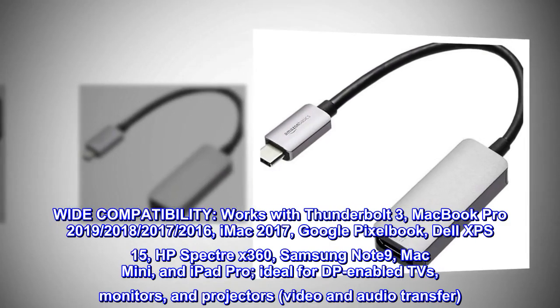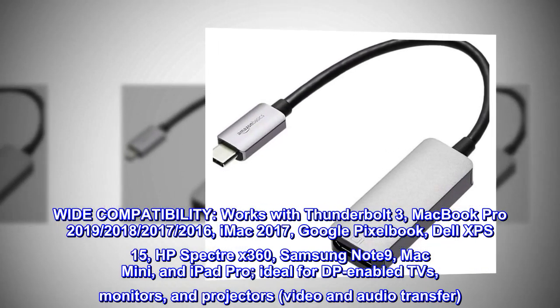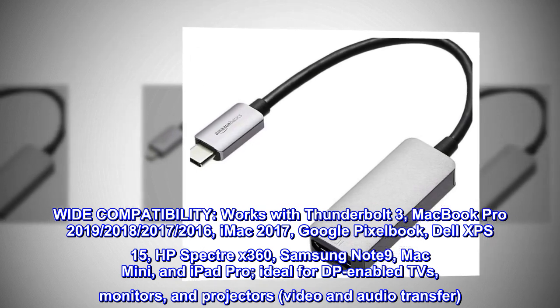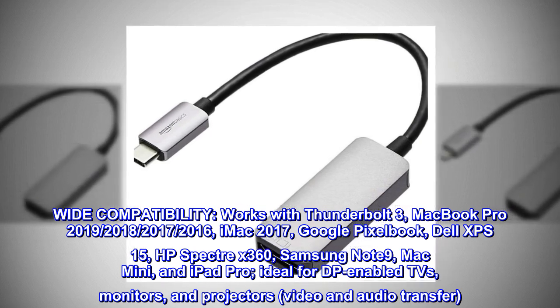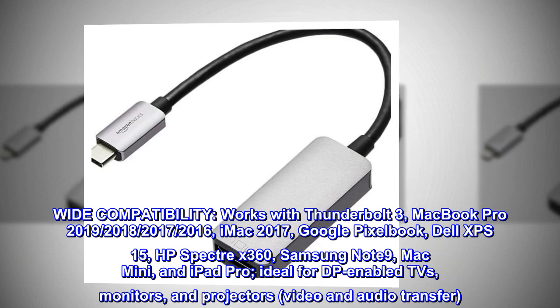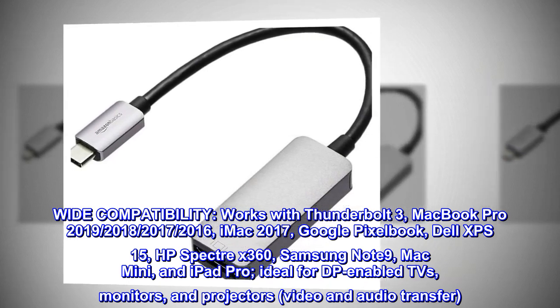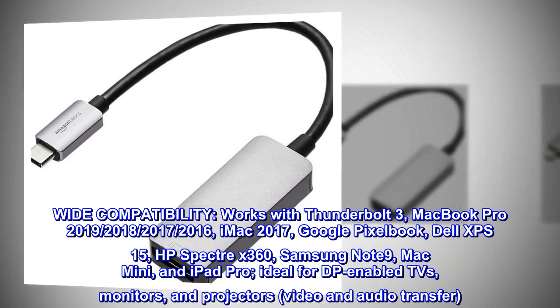Wide compatibility. Works with Thunderbolt 3, MacBook Pro 2019–2018, 2017–2016, iMac 2017, Google Pixelbook, Dell XPS 15, HP Spectre X360, Samsung Note 9, Mac Mini, and iPad Pro. Ideal for DP-enabled TVs, monitors, and projectors for video and audio transfer.